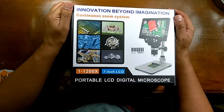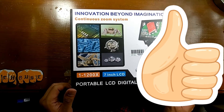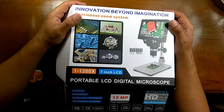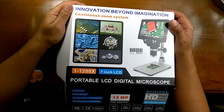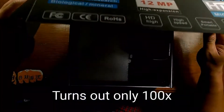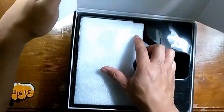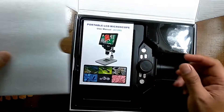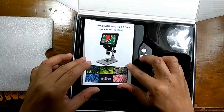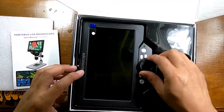The model of this microscope is the G1200. It has a 7-inch LCD screen, and the box says it can magnify from 1 to 1,200 times. This is a plug-in microscope — other versions are battery-powered. You can also record video with this device using a micro SD card.